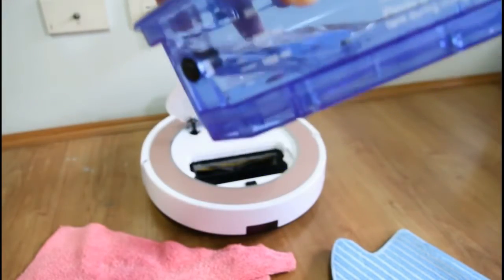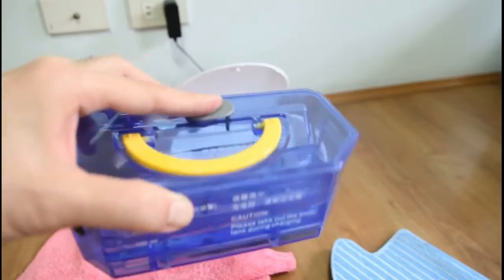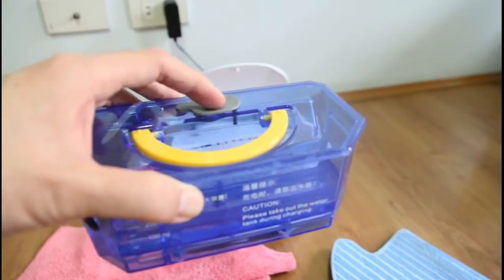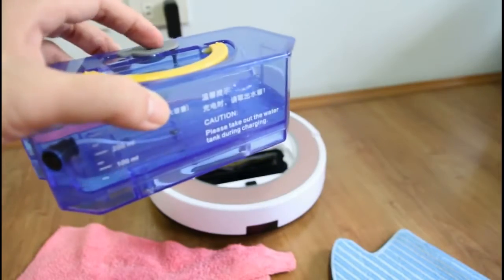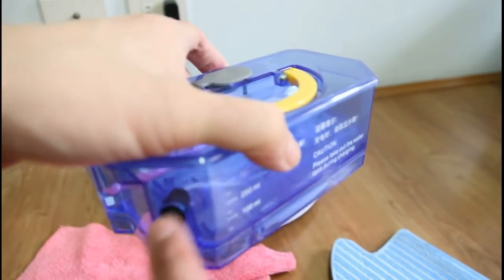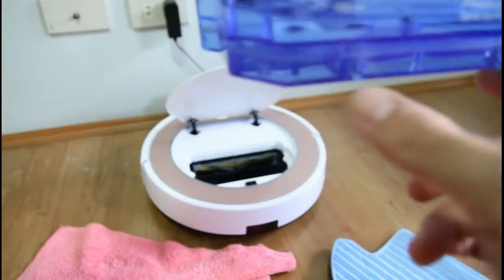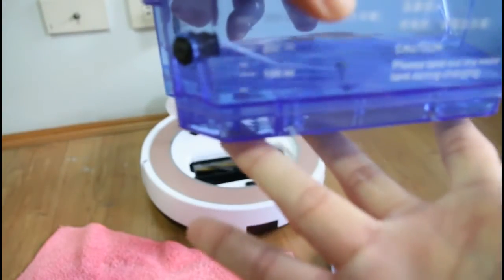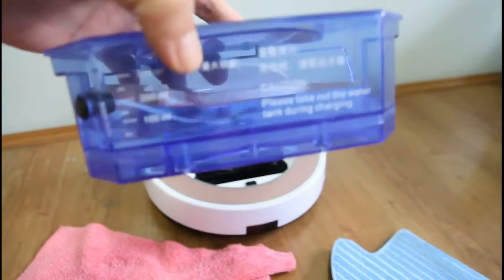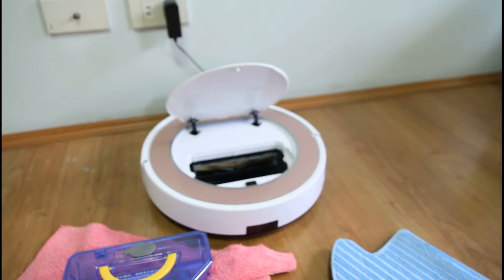So I hope this answers your question. Another question is if this water tank works in the old V7 — I don't think this water tank will fit in the old V7. It needs air to release the flow for it to drip. If you have any more questions about this V7S Pro mopping, please do send them in the comments below. Thank you.